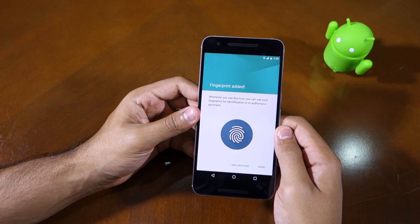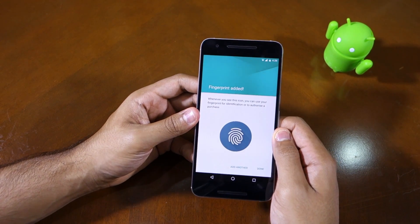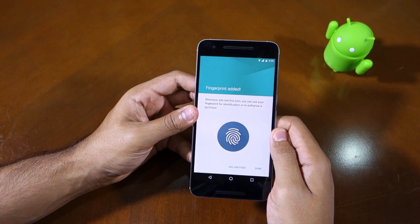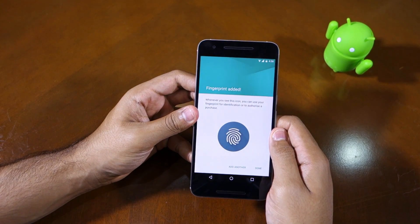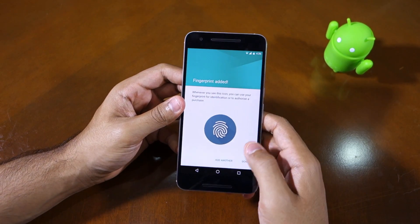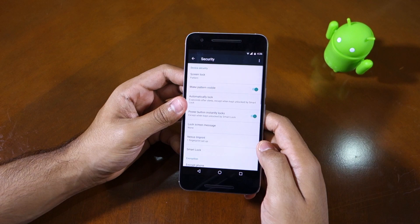Besides using the fingerprint scanner to unlock the device, you can also use it in apps that have been updated to support it. One notable app that comes to mind right away is LastPass — for any verification purposes in LastPass you can simply use your fingerprint scanner. Once you are done, simply click Done.